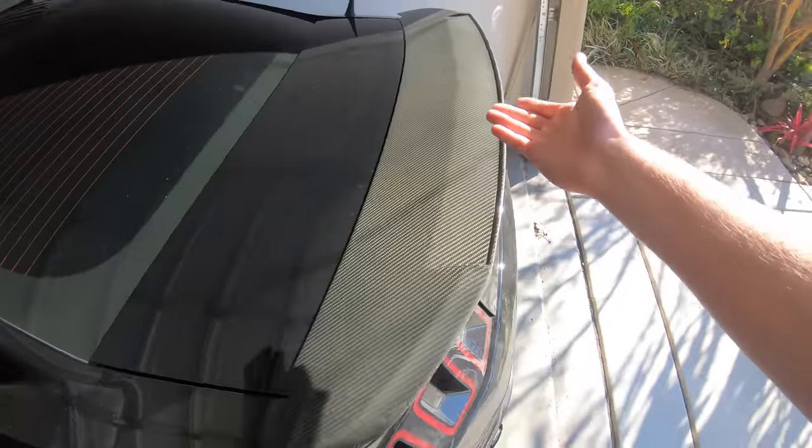The GT500 wing is the best wing ever made for a Mustang. That's why I even have one on my car with carbon fiber.